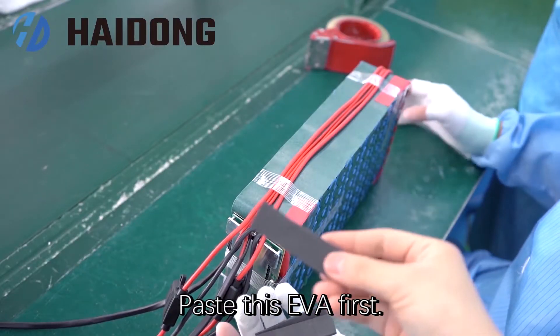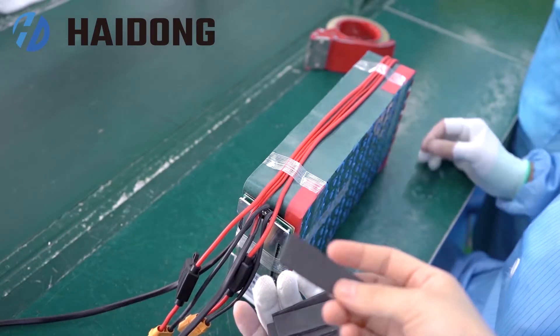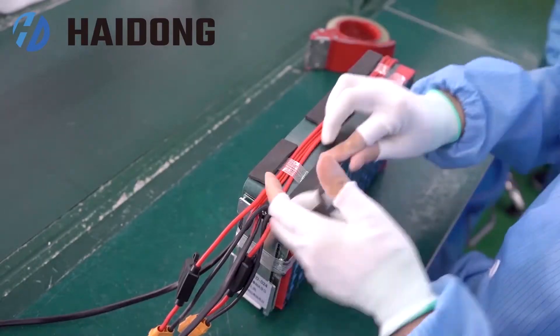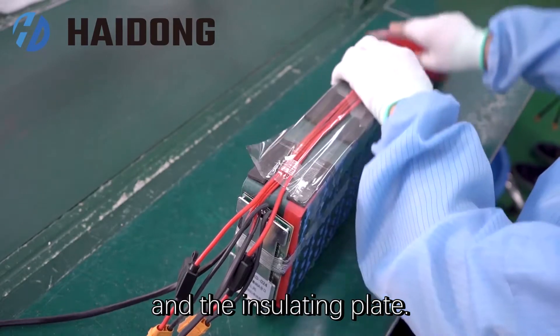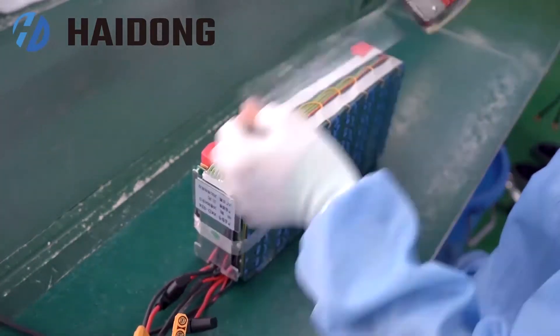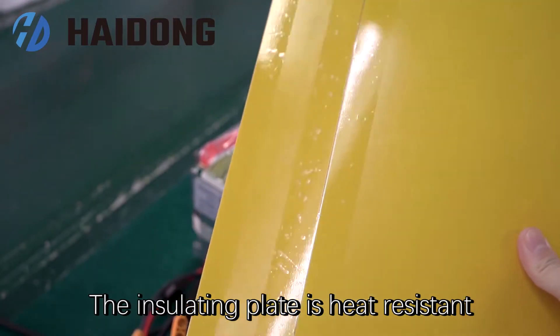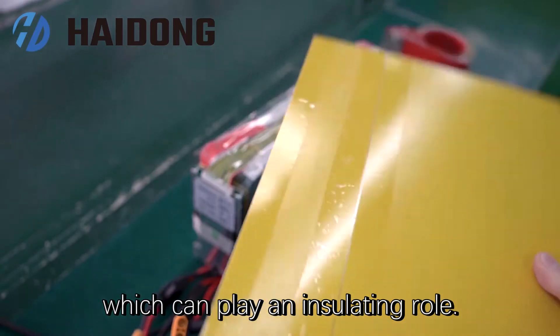Paste the EVA first. This is mainly used for filling and protection. Then wrap it with tape and an insulating plate. The insulating plate is heat-resistant and moisture-resistant, which can play an insulating role.